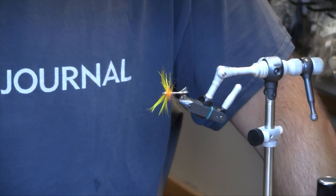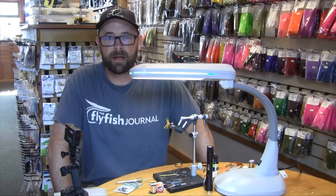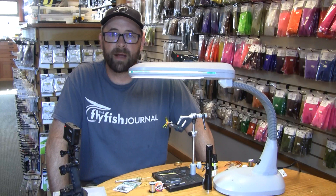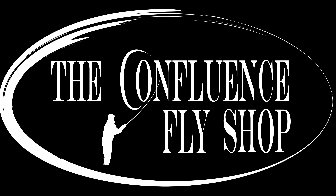So there you have it — the Peter Parker from the Confluence Fly Shop. A great fall sea-run cutthroat fly. Thanks for watching. Please be sure to like and subscribe to our YouTube channel. We'll see you next time.